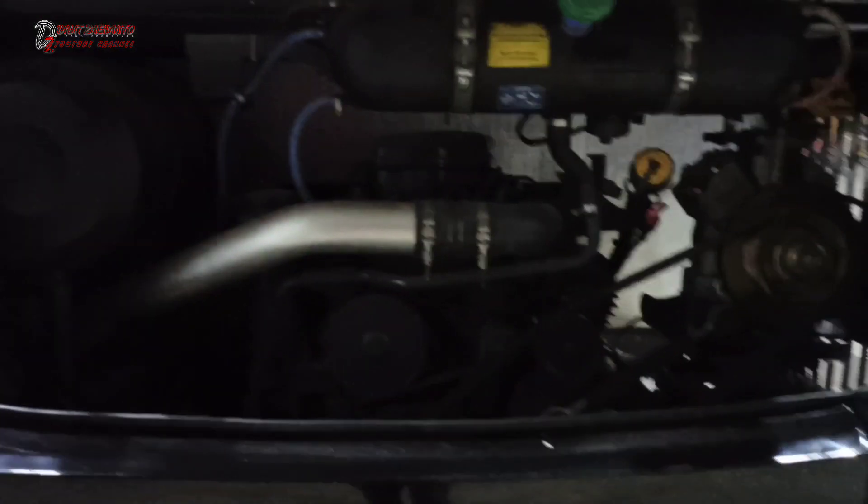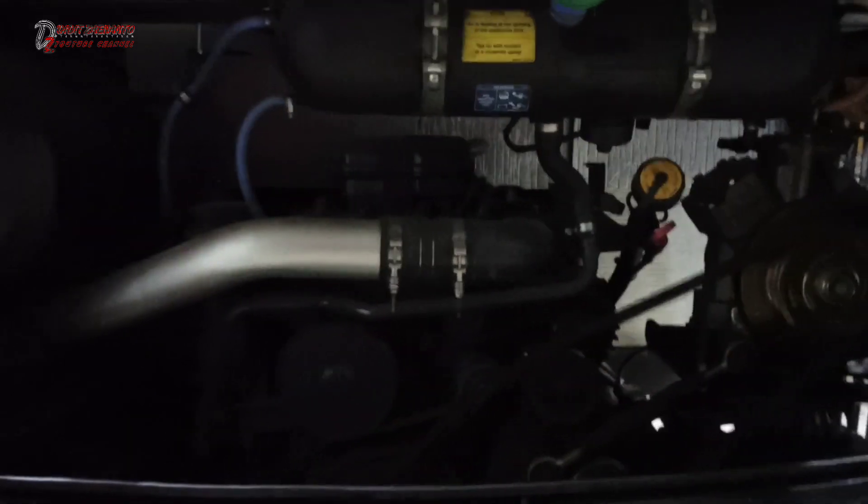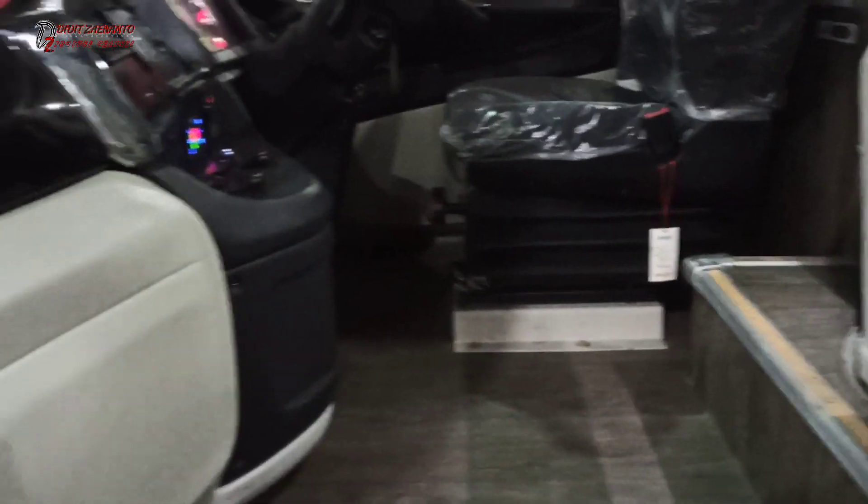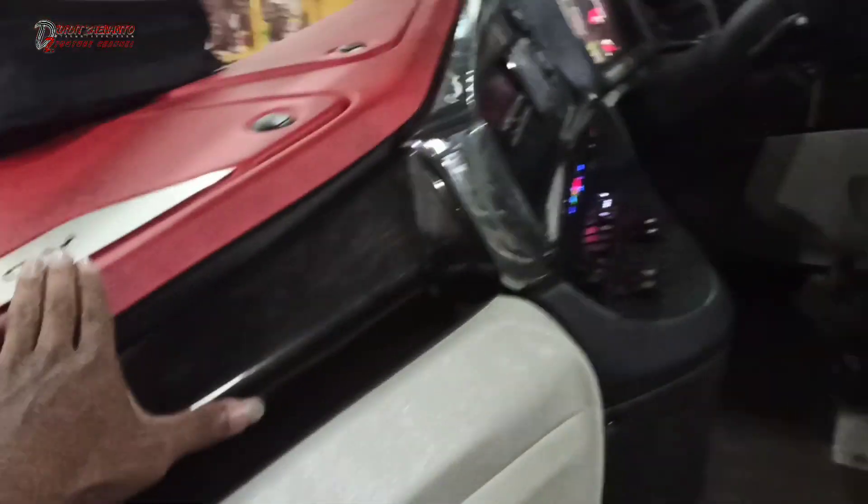Kita tutup dulu. Subscribe ya, terima kasih. Kita review interior-nya dari trap tangga belakang. Di sini ada speaker satu bus speaker dan juga subwoofer.